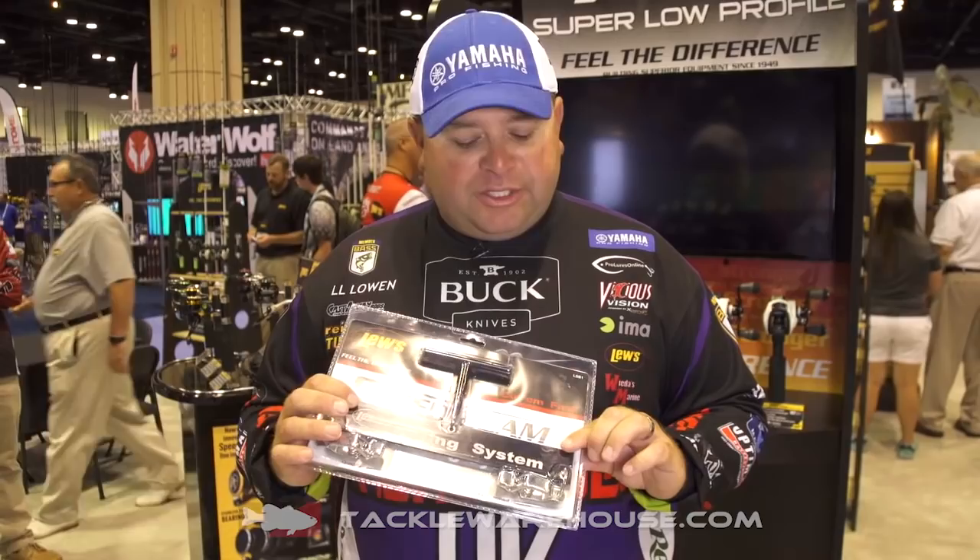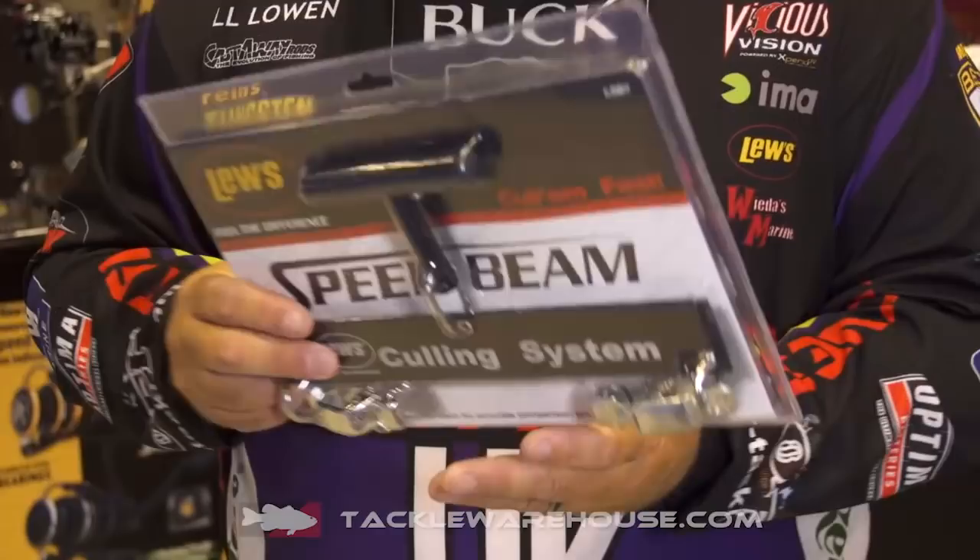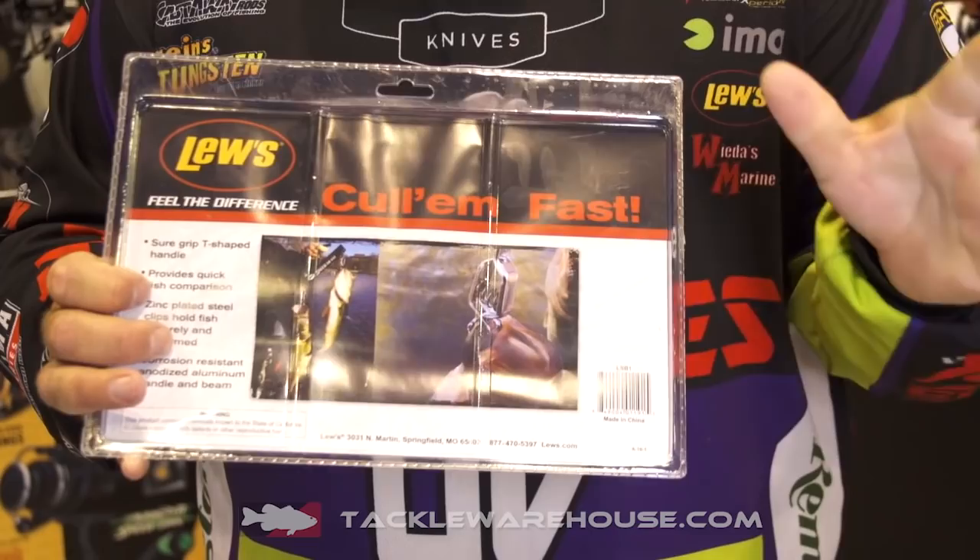As you can see, it's got speed clips on it that prevent you from punching an extra hole in that fish's mouth. As you can see on the back here, it shows you: take that speed clip, hook it to the fish, no holes punched in his mouth, do the culling that you need to cull, get the fish back in the water, and get back to fishing.